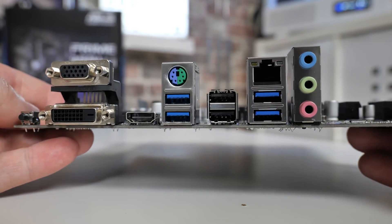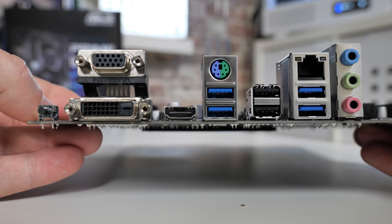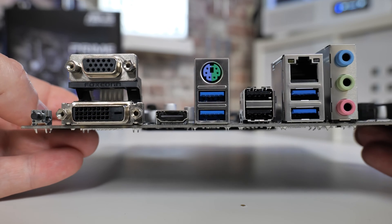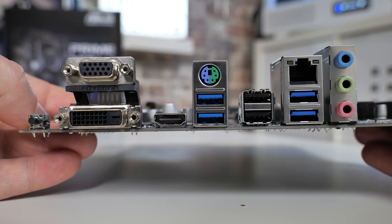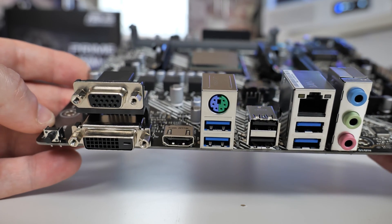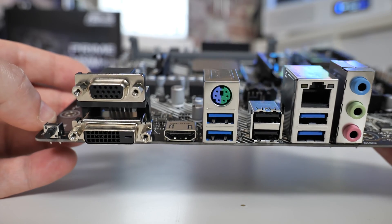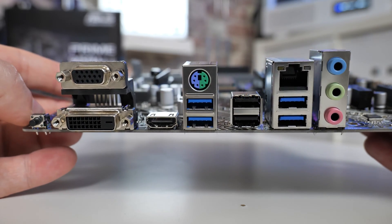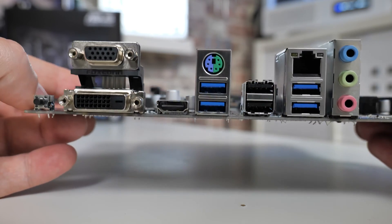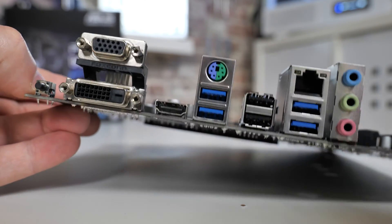Next up there are some older legacy ports, harking back to when this board was designed. We've got a VGA port, and these display outputs will only work if you're using an APU — and depending on the APU, you may or may not get full functionality. You've also got a DVI-D port and an HDMI port. No DisplayPort on this one, sadly.